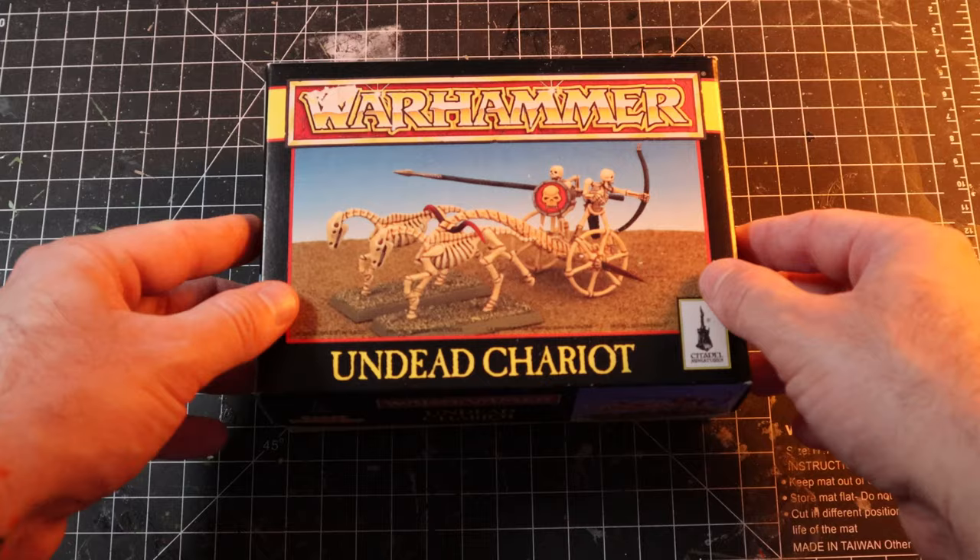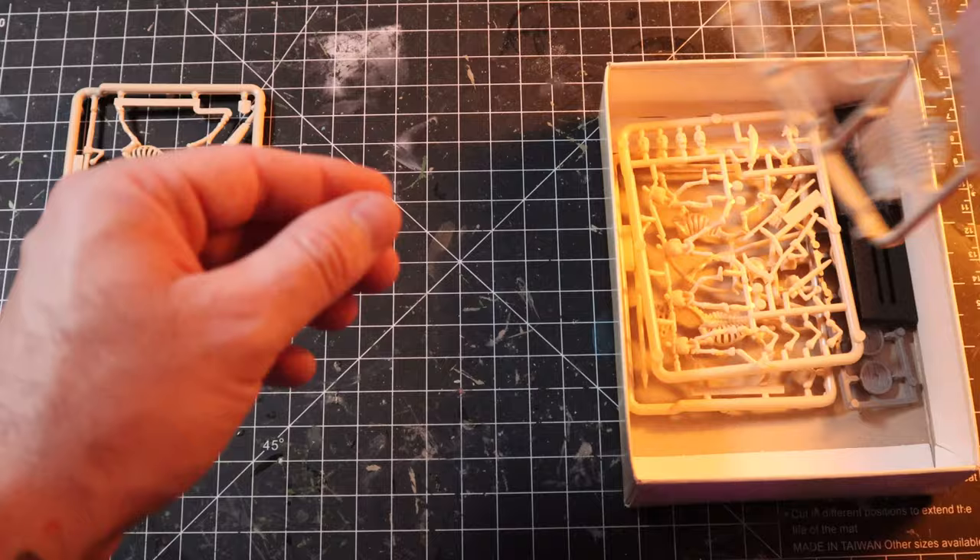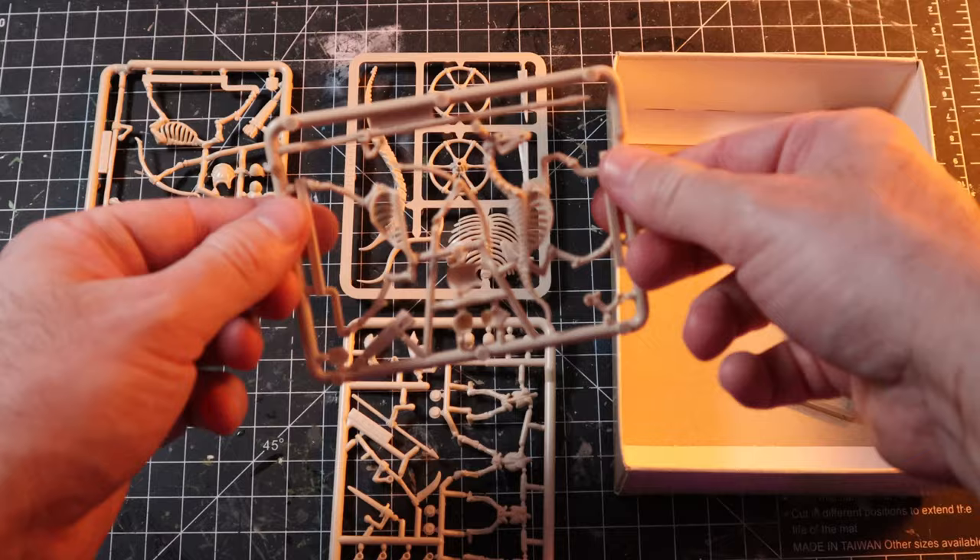I've been on the hunt recently for old boxes of Warhammer Fantasy, and to get something on the sprue is just like having a cherry on top of the cake. Luckily enough I stumbled across this undead chariot on Facebook Marketplace and I couldn't say no. The kit comes in a bone color, which is really cool — you could just slap on a wash and call it a day — but I'm going to try to get this thing as close to the box art as possible. I feel like I wouldn't be doing this kit any justice if I didn't try my hardest.